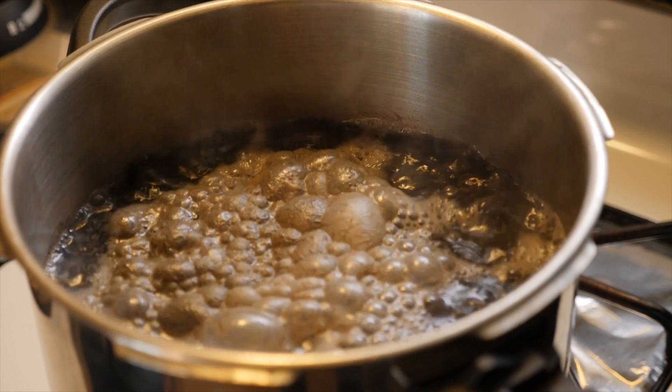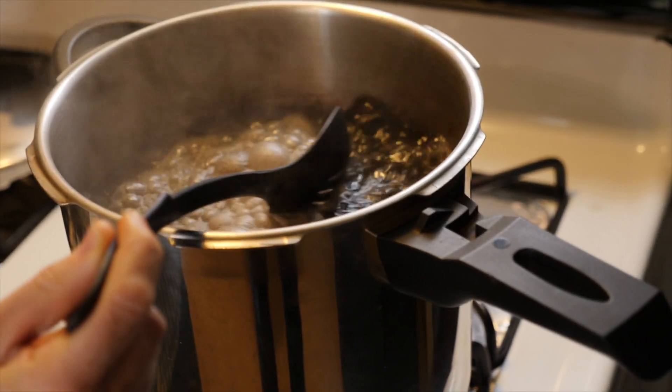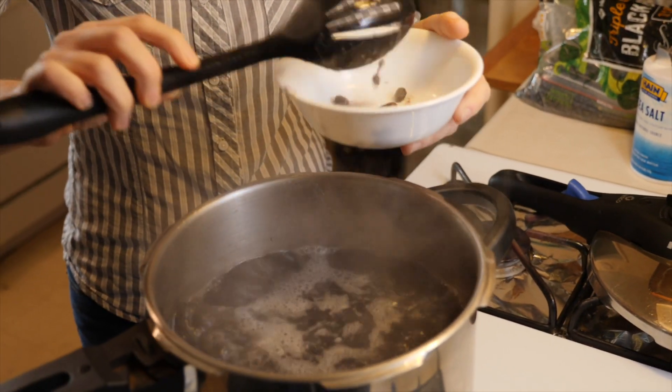Leave it on high heat until the water boils — I have not closed my pressure cooker yet. Once the water boils you'll notice the beans create a foamy substance on top. I like to scoop that out; it really helps lessen the digestive side effects later — it seriously works.